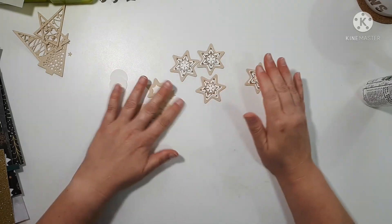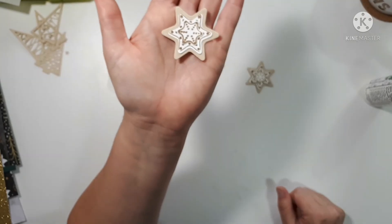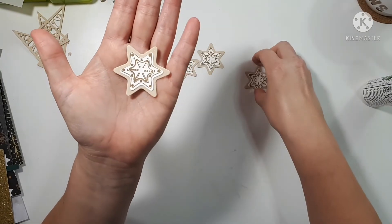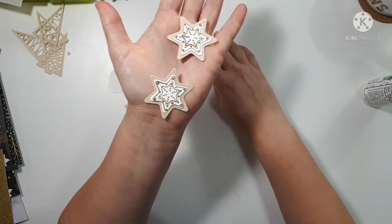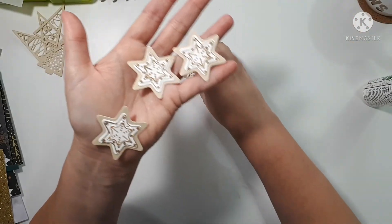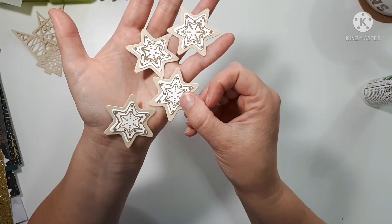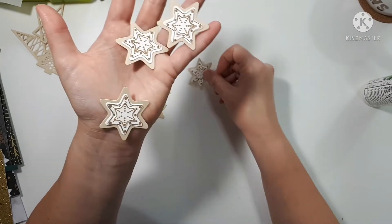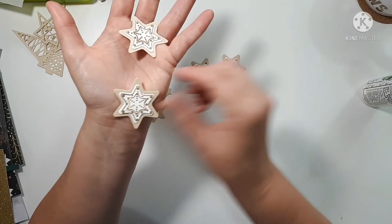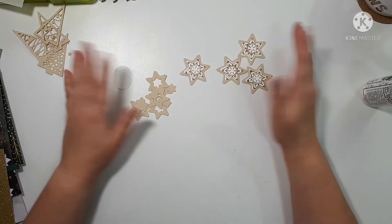So I've got some extra little die cuts here, but I think I will maybe take some glossy accents or something and see if I can make them look a little bit more festive. I will put whatever finished product I end up with in the stills at the end, and that's it for today.